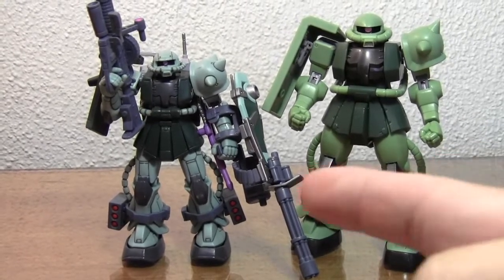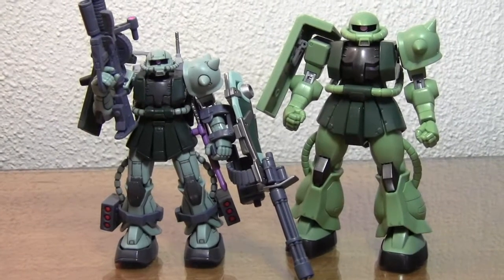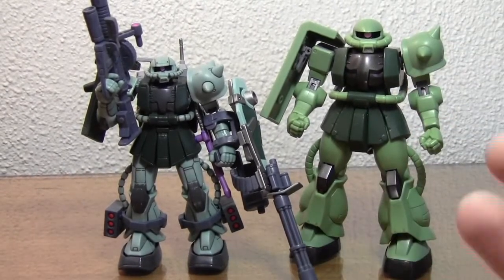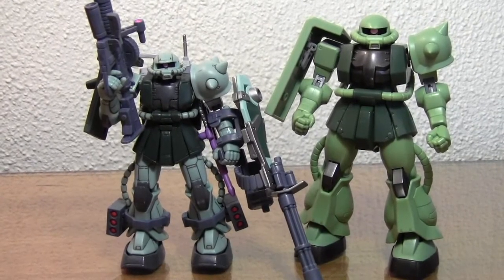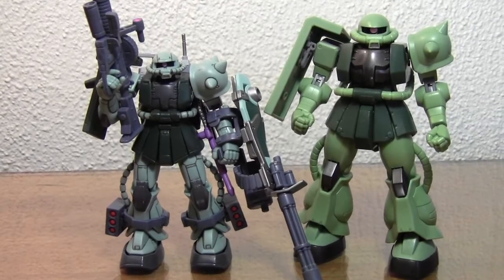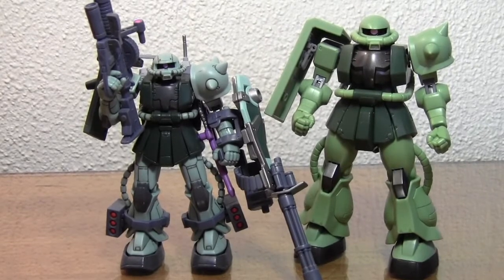This one is more cartoon accurate, I think, and this is more what I would say realistically colored. You can definitely tell this guy's a little bit more rounded off and bulkier. He doesn't have panel lining, which is a slight disappointment that I've noticed with a lot of the Robot Tamashii figures, considering that they are the Japanese releases, since America's probably not going to be getting any sort of modern-day Gundam figure releases stateside.